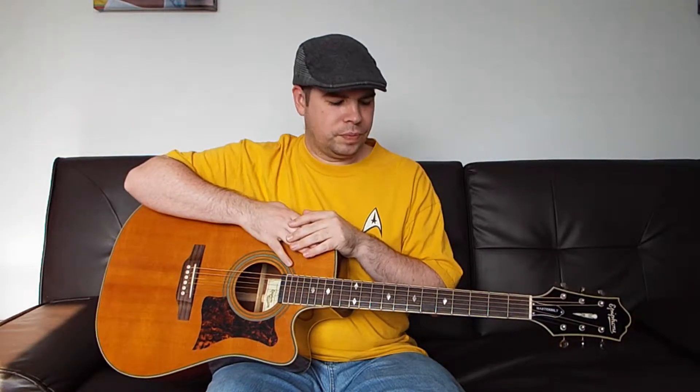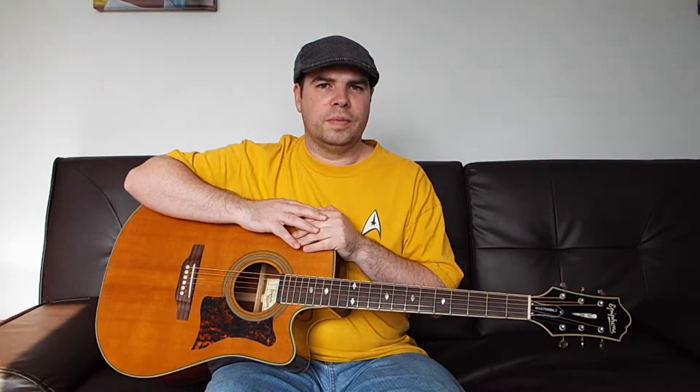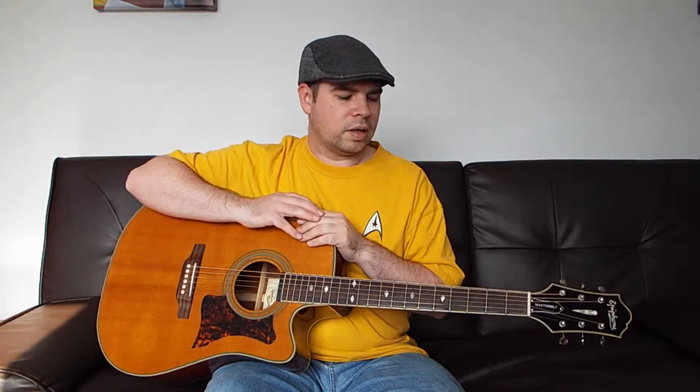Hey, Jeremiah Cheatham here with Jeremiah's Guitar Lessons. Today I have a fingerstyle song for you called Hallelujah by Leonard Cohen. This song is going to be in 3/4 time and it's going to use a fingerpicking pattern the same as a prior video I've already done called The House of the Rising Sun. So if you want to work on this kind of finger pattern, you can use both of these songs to get practice in.